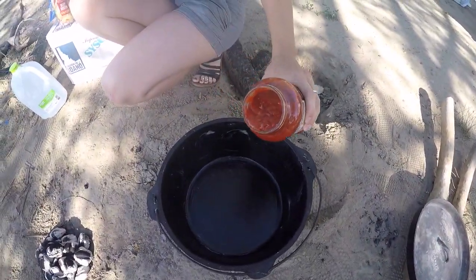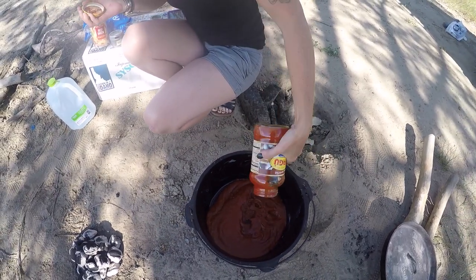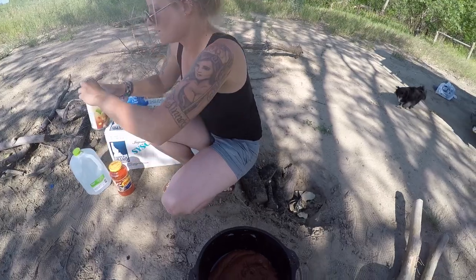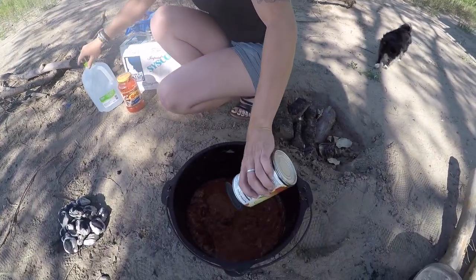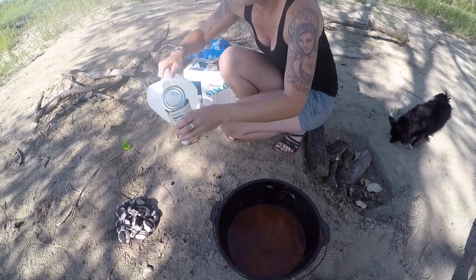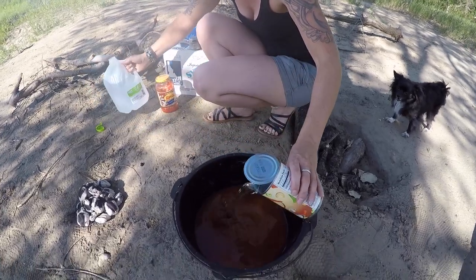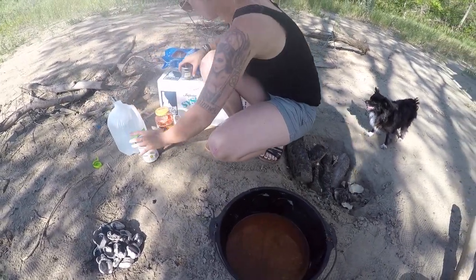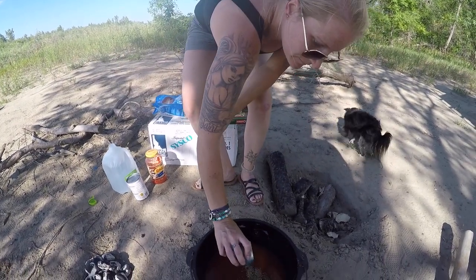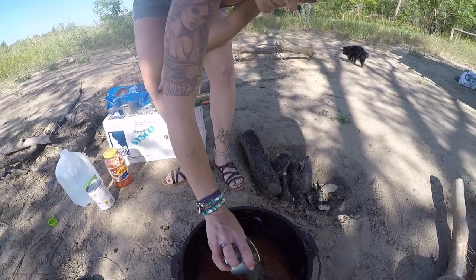We just greased the inside of the Dutch oven and we're gonna add our ingredients. First the jar of spaghetti sauce, then 28 ounces of liquid — I'm doing half beef broth and the other half water, so another can of water. Then it calls for a tablespoon of basil and three garlic cloves, so I'm just going to estimate there.